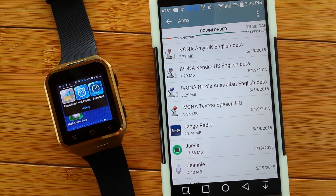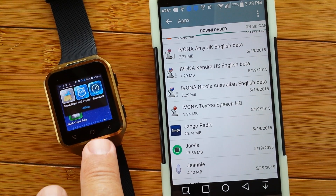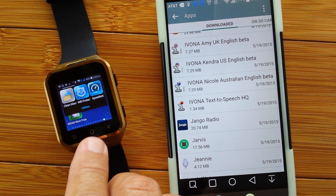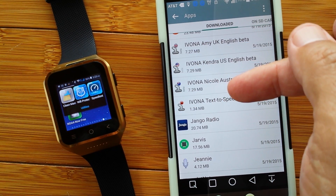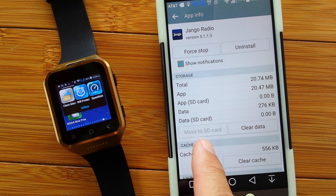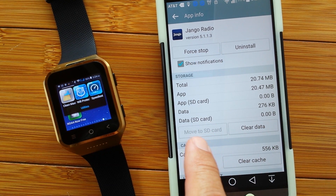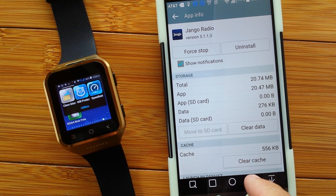We're continuing our series on smartwatch tips, tricks, and techniques for dealing with your Android-based smartwatch. This portion is going to take us a little bit further in what we covered last time. Our last installment talked about the importance of using your internal memory in the watch effectively and efficiently by making sure what apps you're thinking of installing are available to be moved to the SD card — by checking from your phone whether this button is available or not. In this case, Django Radio, a really nice streaming radio station, cannot be moved to the SD card. It will take up valuable room that you need for other things, so don't install it if it's not movable unless you really need to.